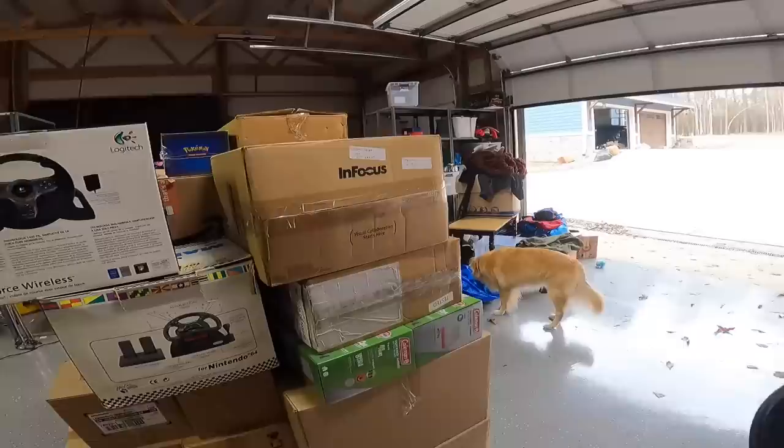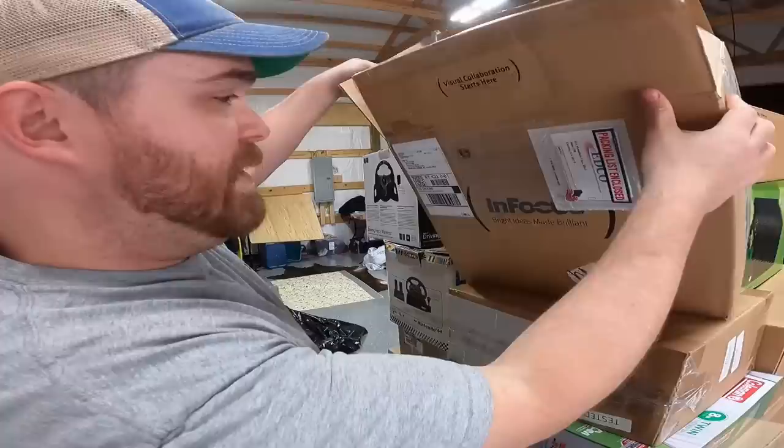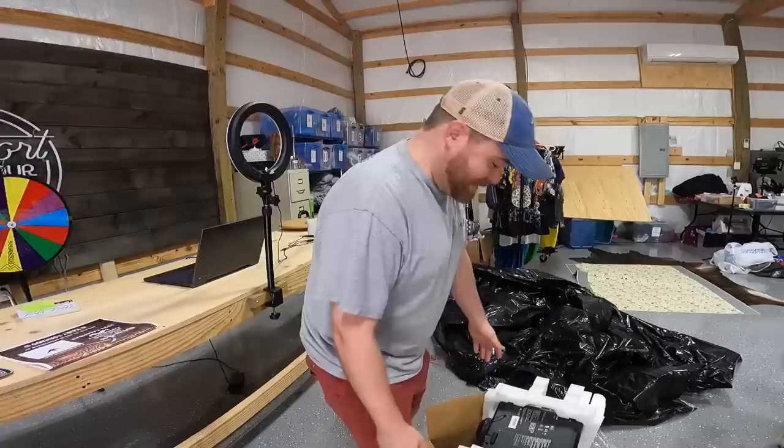InFocus, used with remote, tested works — it's a projector. I don't know the exact model, but it looks to be fairly expensive. This is kind of a bummer though — there's only one sold that I could see on eBay at $50 free shipping, so this will probably cost like $25 to ship. Womp womp.